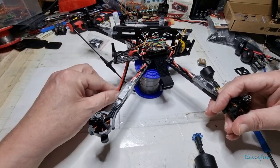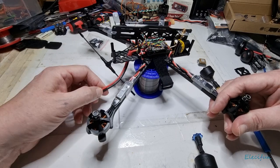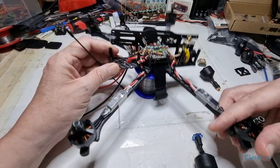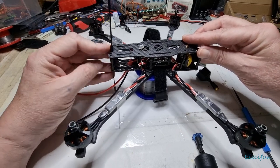Once it all goes together, these are the tails for the battery. I haven't established the best length yet — I'll get a battery strapped on and work that out, then get the XT60 connector put on there. That's basically what it's going to look like.